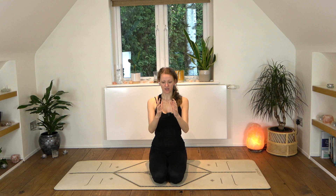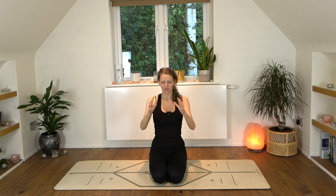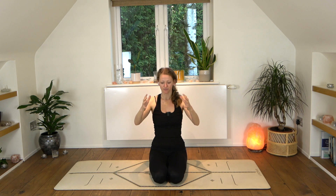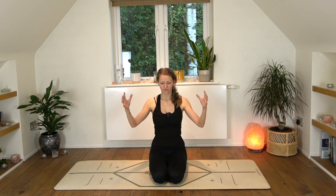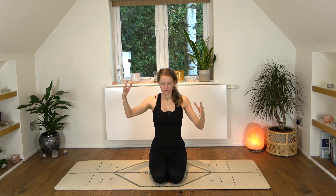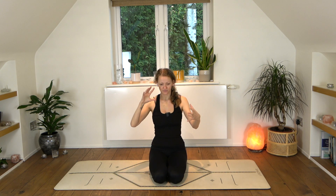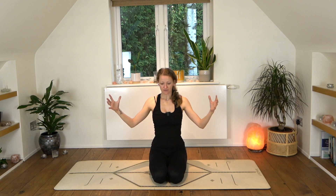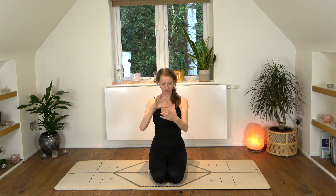Then we'll take three sips. Inhale — sip, sip, sip. Exhale, slow long exhalation, push the energy back towards the center. And again — sip, sip, sip. Exhale, long slow exhalation. Sip, sip, sip. Exhale. And if three sips feels too many, you can reduce it to two. Sip, sip. Exhale. Continue this on your own.